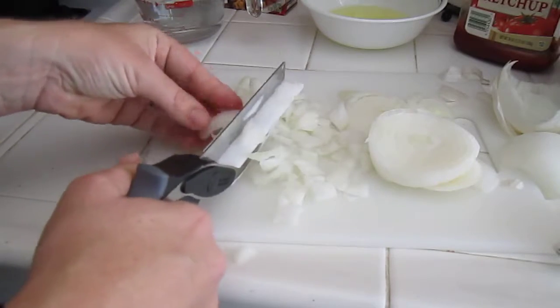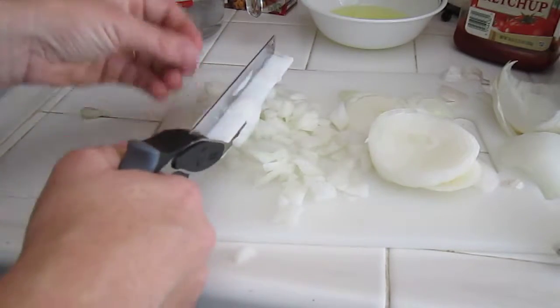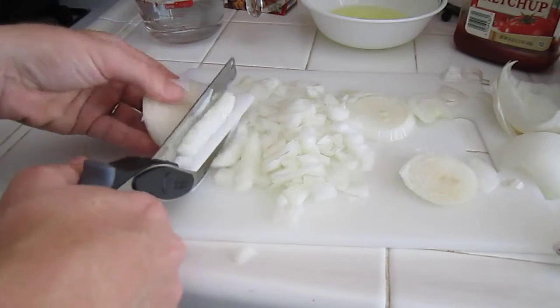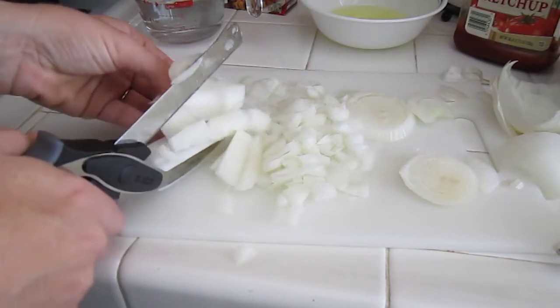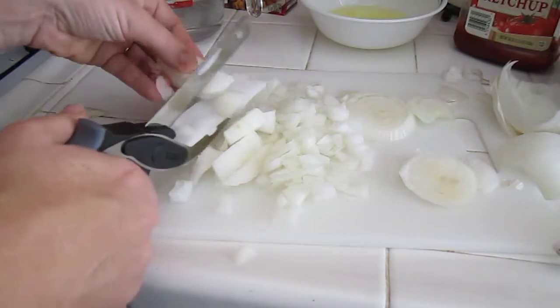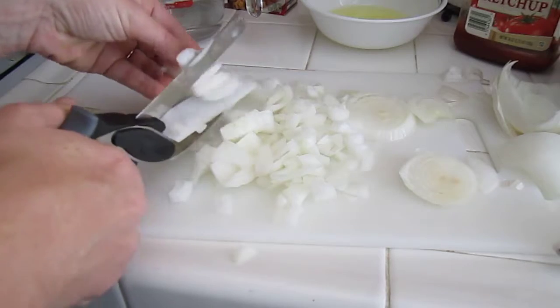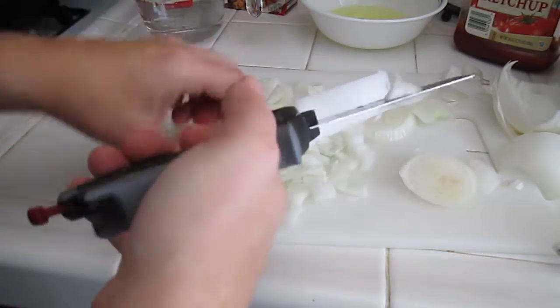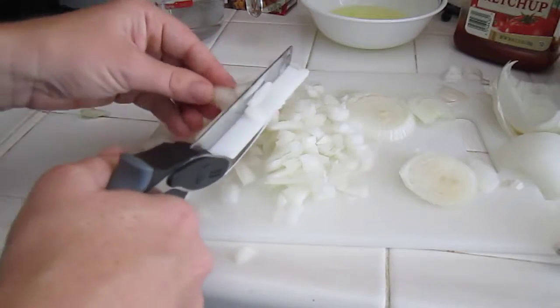I'm impressed as usual with the Clever Cutter. I'm going to finish chopping these onions and I will get back to you when I am done sautéing them down a little bit to soften them, to give you the rest of the meatloaf recipe.